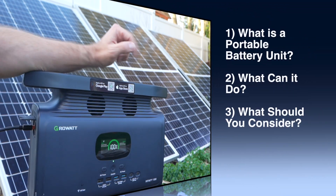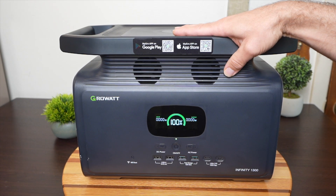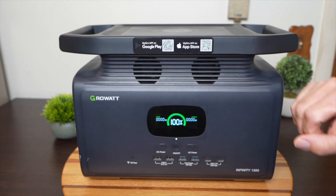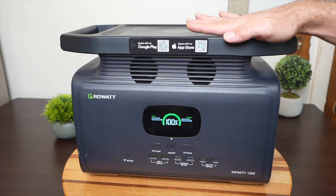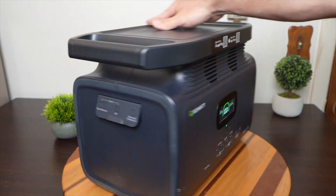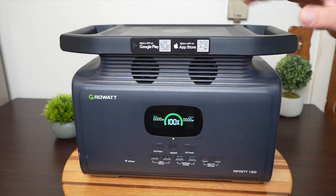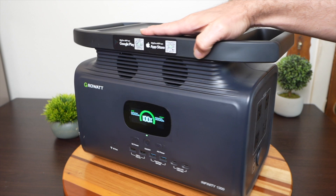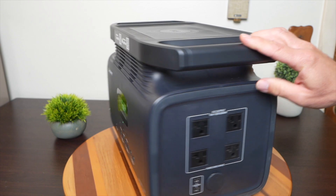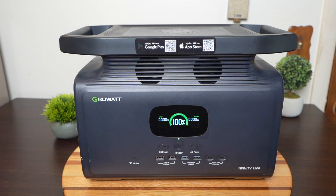I want to cover what these things are, what you can do and how you can use them, and what you should consider if you're thinking about getting one. So what is a portable power station? Sometimes they're called solar generators because they can easily take solar power and charge up the batteries inside. The bulk of the casing is a big battery. They come in different sizes and different types of battery chemistry, which I'll go over. But the main thing besides the actual battery are the outputs — DC outputs and AC outputs — and particularly what the AC outputs can do really matters.